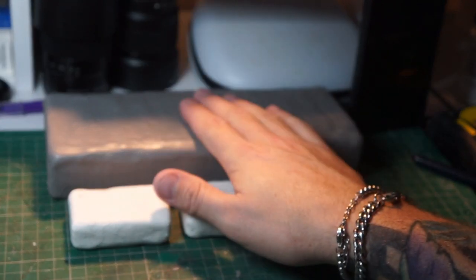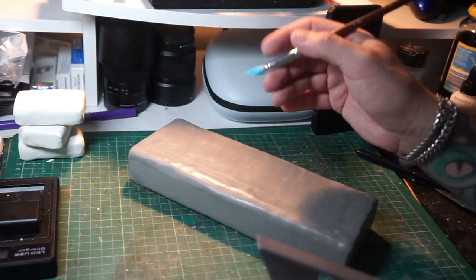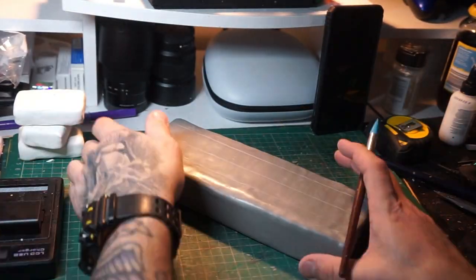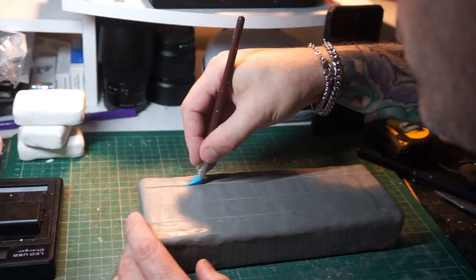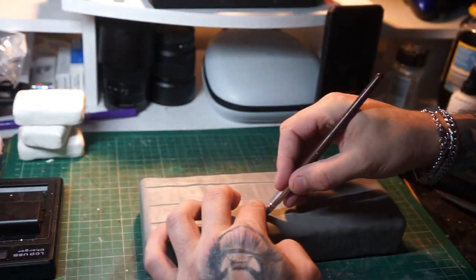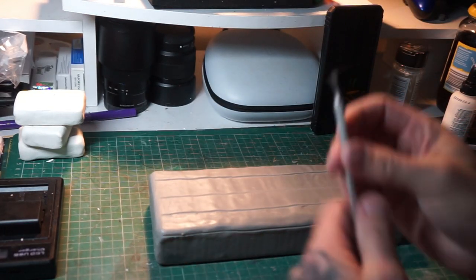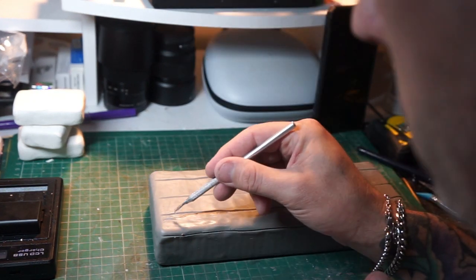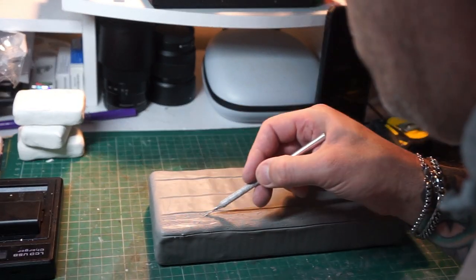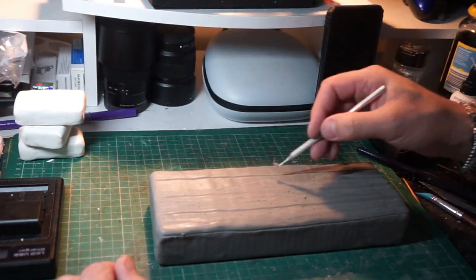Now we've done that, we can move on to the base. We've got three little cinder blocks that we're going to be using on a wooden box. If you play the game, you'll know all about the mystery weapon box — and that's what I'm replicating here. Because it's a box made out of wood — basically planks of wood — I'm carving in the planks that go all the way around. Now we can move on to this wiry little tool — no idea what they're called — and we're just going to scratch in to try and get that wood effect.